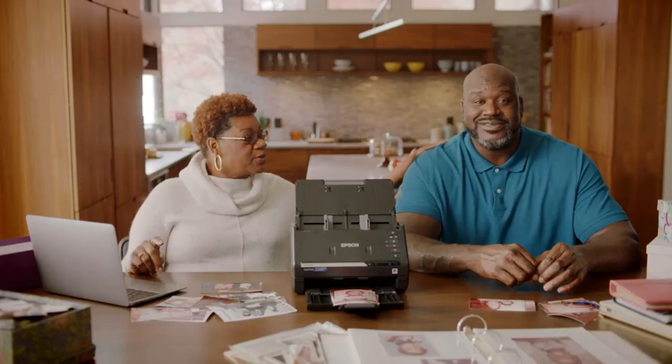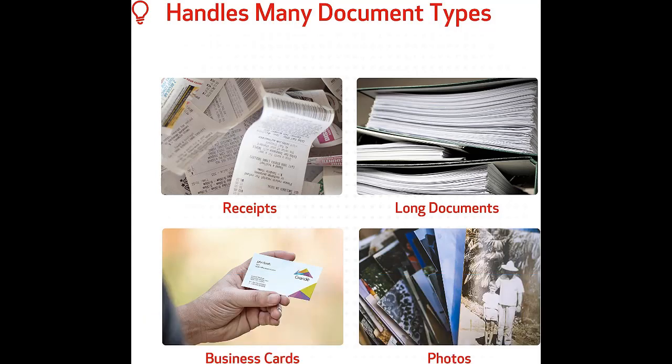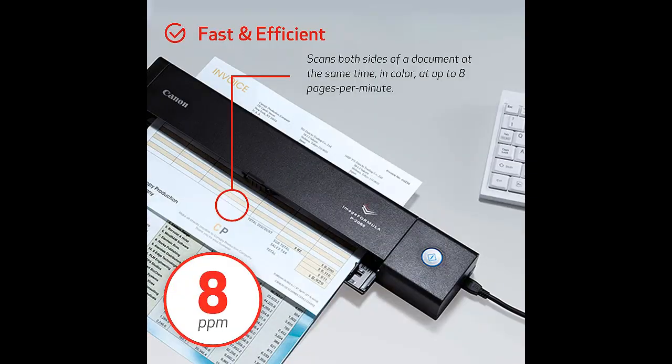The downsides to this scanner are the hefty price tag and the lack of format versatility. Number three: Canon P-208 Romo II Portable Scanner — best portable scanner. Although the Canon P-208 Romo II is primarily marketed as a scanner for business travelers who need to scan expenses and receipts on the move, it also does a decent job of scanning printed photos.